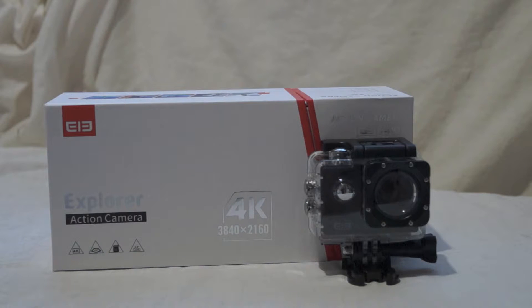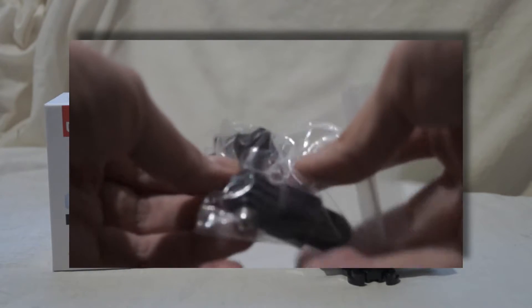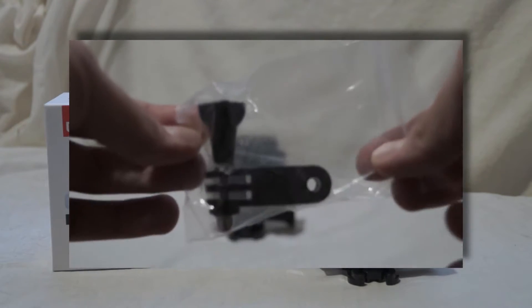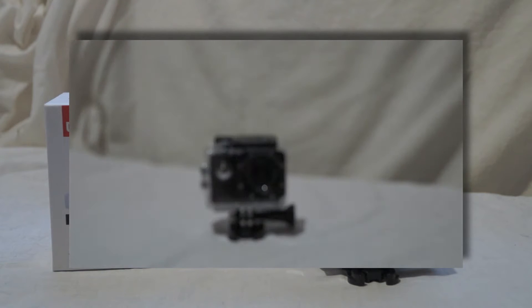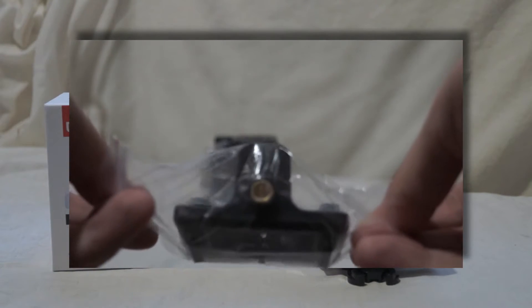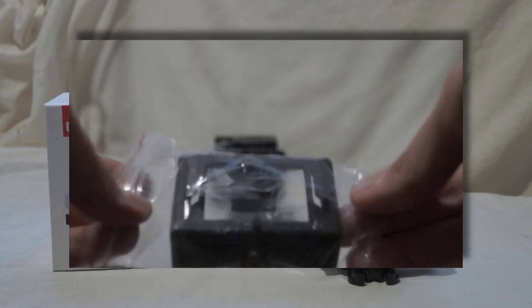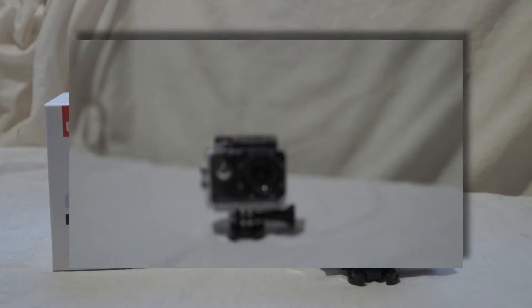In the box you get quite a lot — loads of accessories. There's a little accessory box. It comes with lots of accessories such as 3M adhesive tape, a cleaning cloth which is a real good bonus — you can wipe off the lens if you need to. It also has bandages or straps to strap it on your chest if you want.